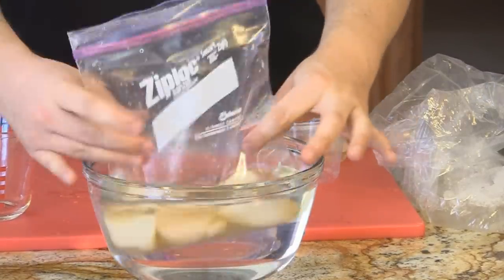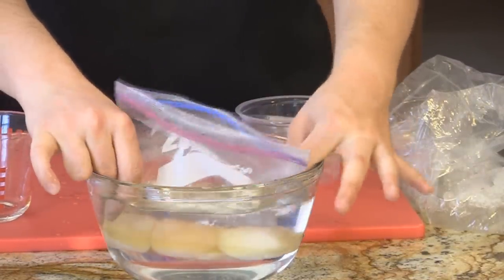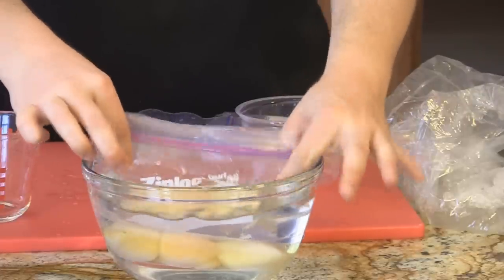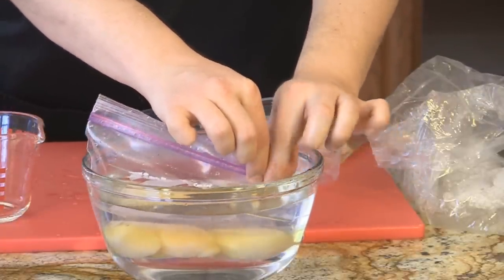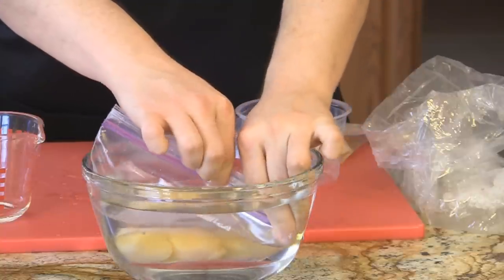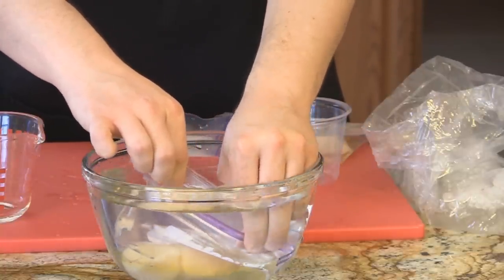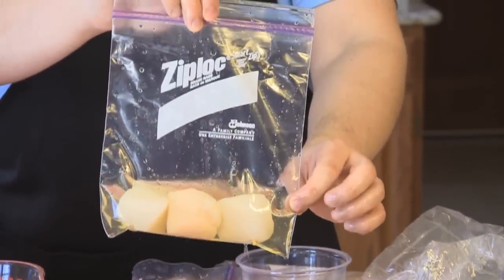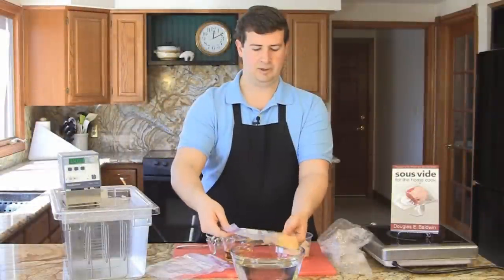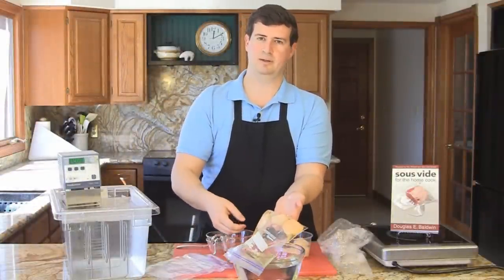I place the bottom of the bag under the water and try to feed the bag under the water so that it's all under the surface. I start sealing the Ziploc bag at one corner and then feed it under the surface of the water. As you can see, there's very little air left in the pouch. When I drop them in the water bath, I'll just make sure I've separated them a little bit.